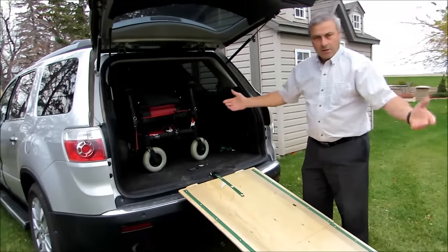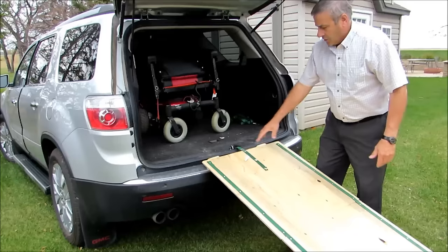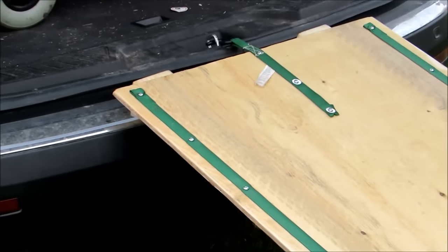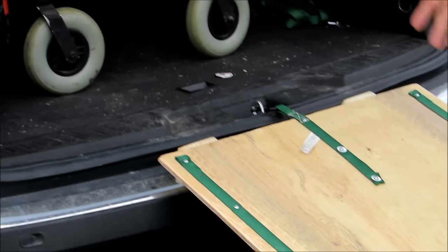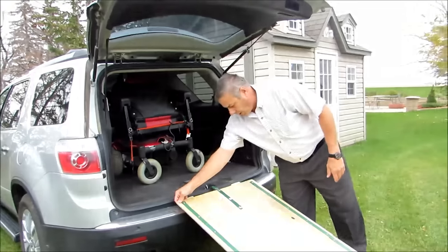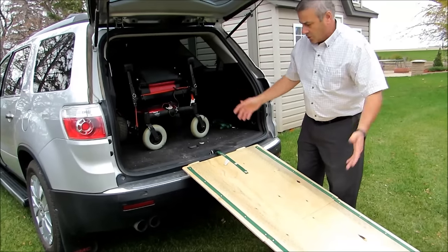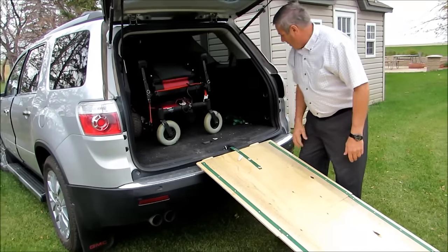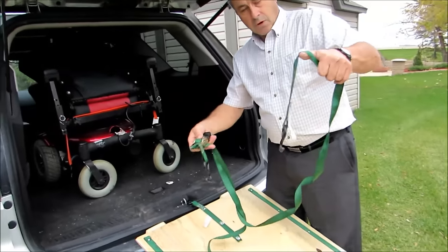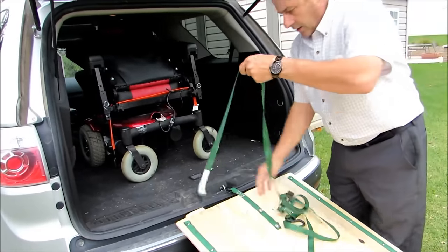There's the ramp — doesn't take more than 30 seconds to set up. It's half-inch plywood, just regular cheap spruce plywood here. I don't know what you have in your country, maybe yellow pine or whatever — just regular half-inch plywood, nothing fancy. The hardware store also has ratchet straps like this right here — you just buy those for a couple of dollars a piece.